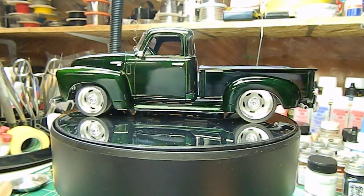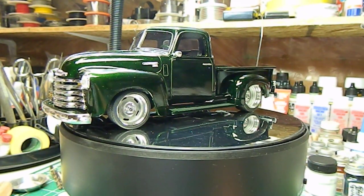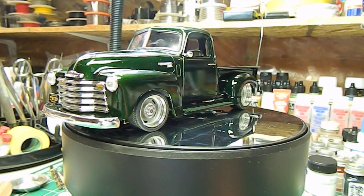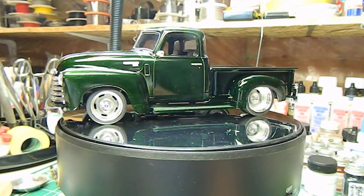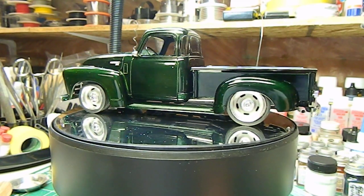I ended up having to spray the box bed with polyurethane, but I decided to use a matte finish on it because I like the kind of flat finish to the wood rather than shiny wood. I'm pleased the way that turned out.